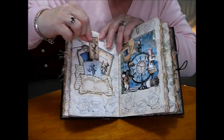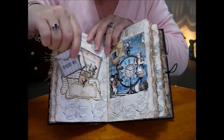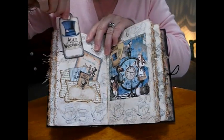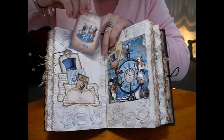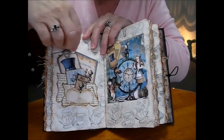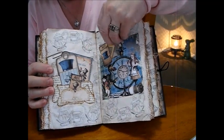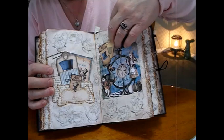So we've got lots of pockets on this side — a mad hatter envelope with a little bit of paper in there, and a lovely big tag. I've listed below all the kits that I bought to use in here — there's quite a few different ones, so I'll put the names down below. And we stamped with a mad hatter stamp as well.